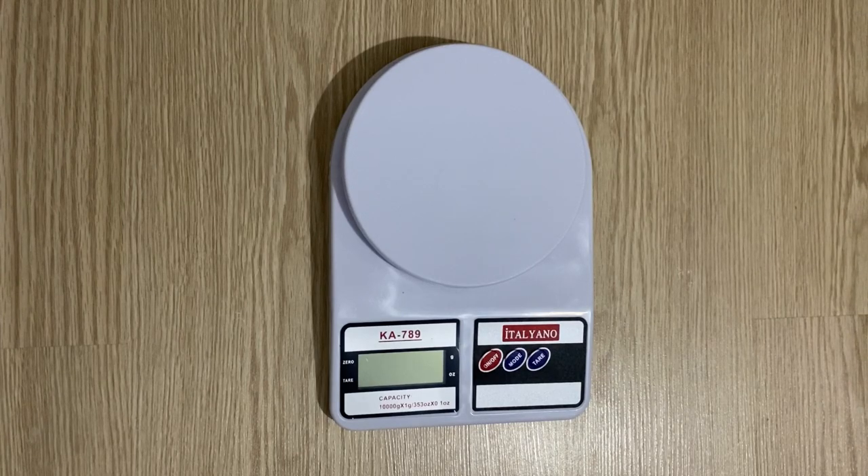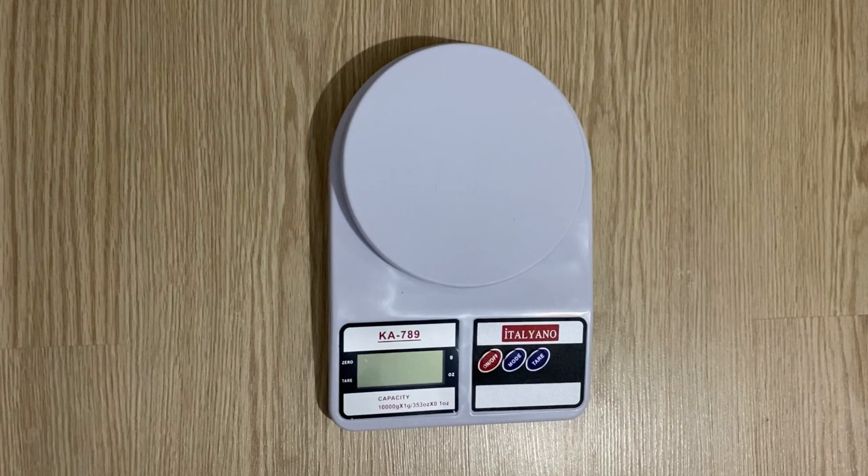Hi my friends, I hope you're all fine. In today's video I'm going to show you how to make polyvinyl alcohol binder. It will be a very short but very useful video, and we are going to use this polyvinyl alcohol binder as a binder for our supercapacitor. Let's start.